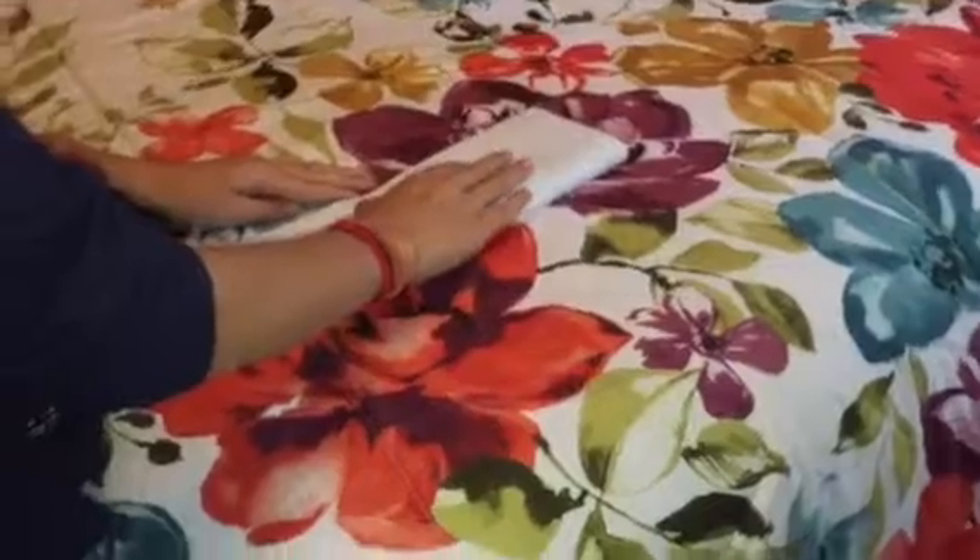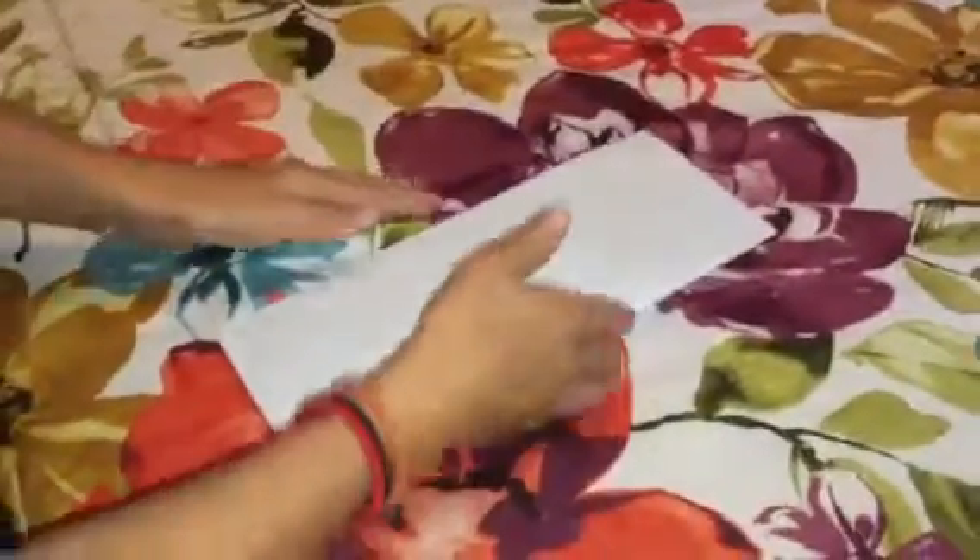Okay, so first we're going to fold it in half like this. That just makes it way easier to fold.